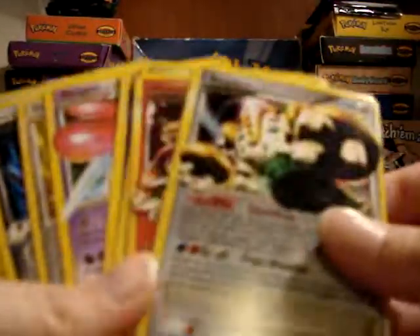I got probably ten level X cards. But when I was looking at them, none of them are holo.